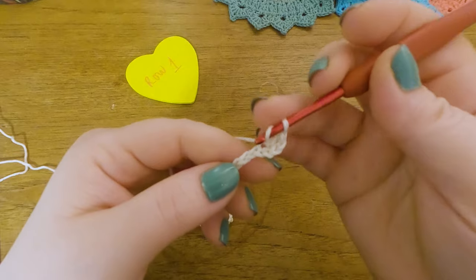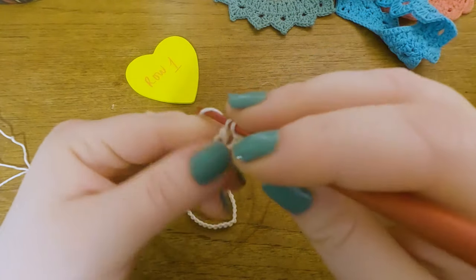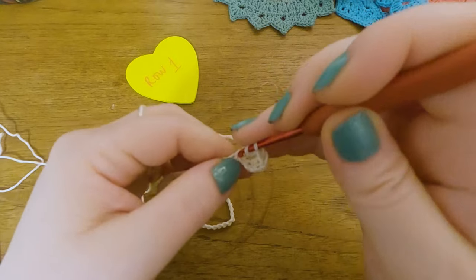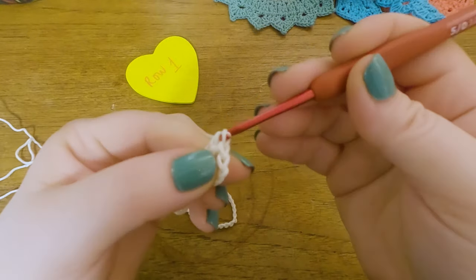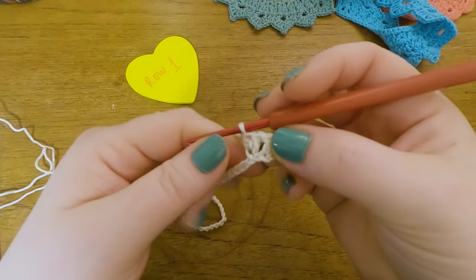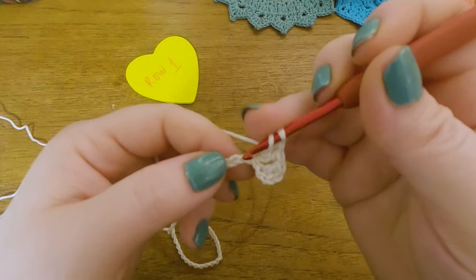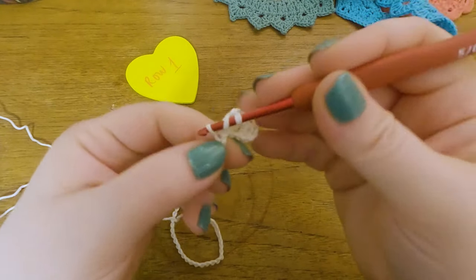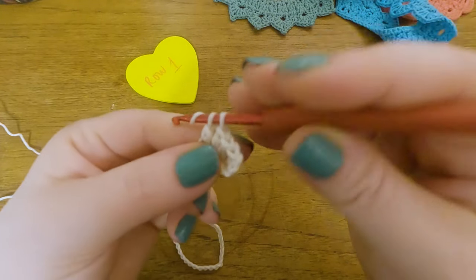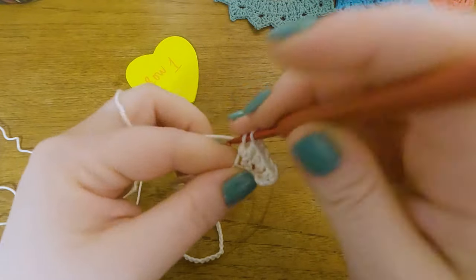So we yarn over, skip 1, and do 2 DCs into the next stitch. For the small size this repeat is done 34 times; medium 36 times, and 38 times for the large. That's the whole repeat for Row 1 — always skipping one and working two into the next.